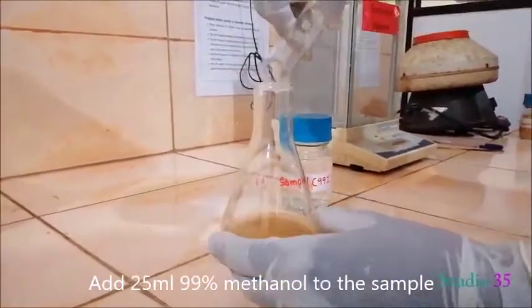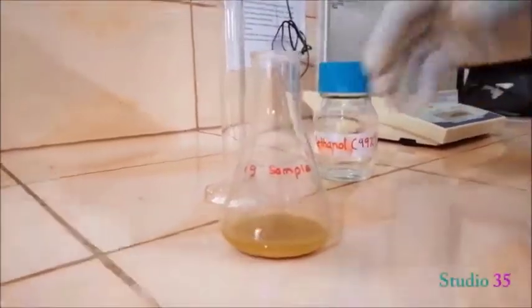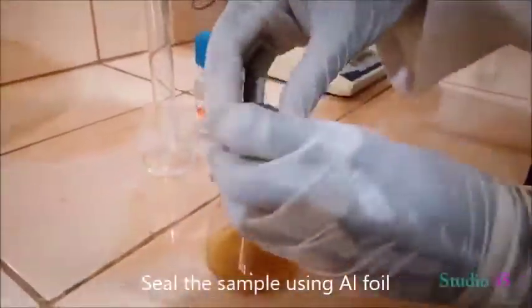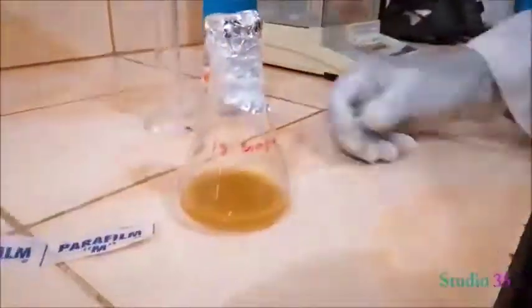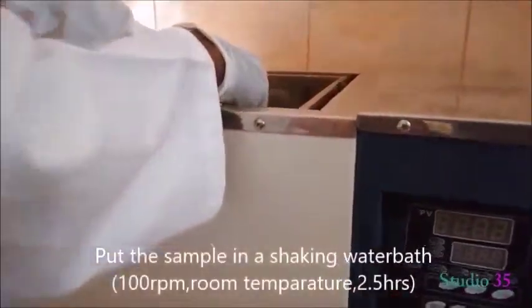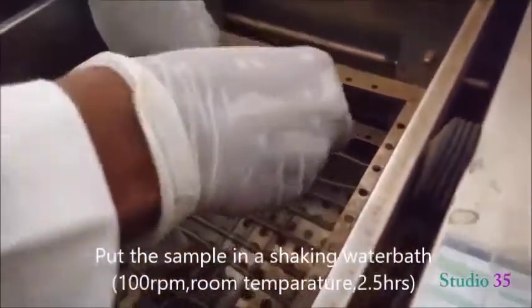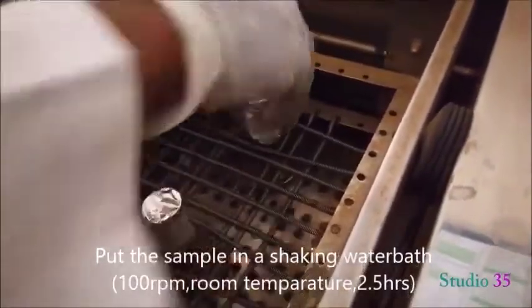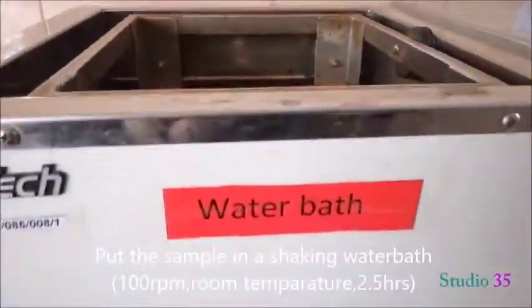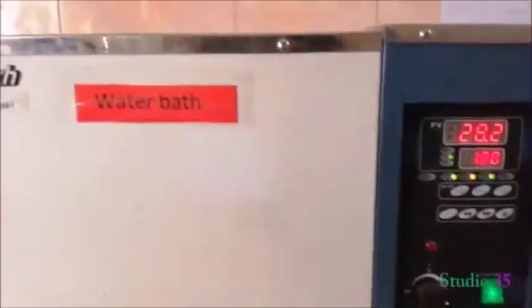Add methanol into the sample, shake it well, seal the sample using aluminium foil, and keep it on a shaking water bath operating at 100 rpm at room temperature for about 2.5 hours.